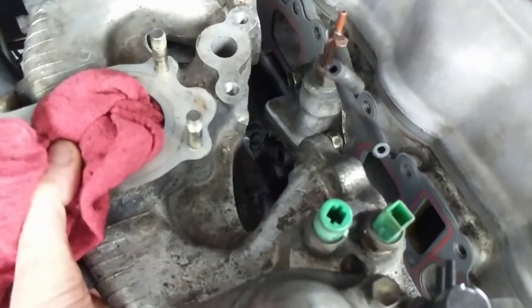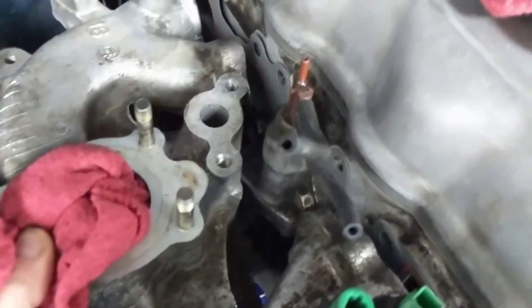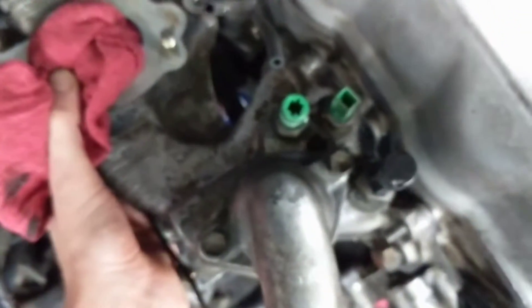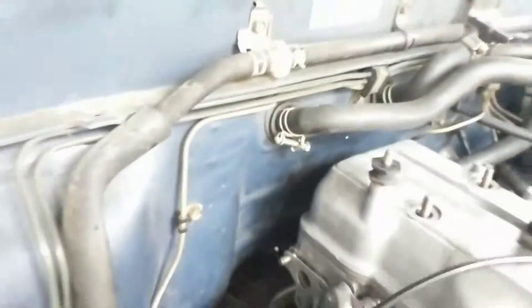We will carefully slide this guy in, just like that — meet to perfect. And there is a little piece out here which is part of the exhaust bypass, and that is where the EGR meets up. That is sitting in.